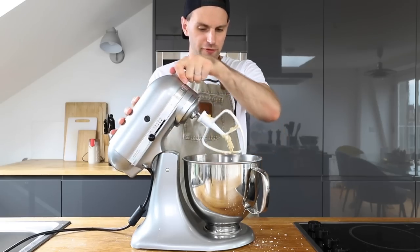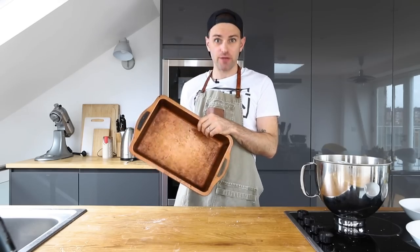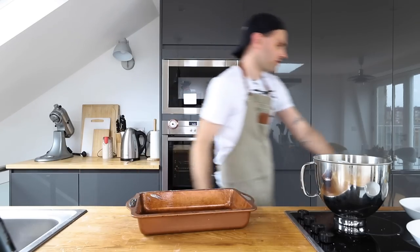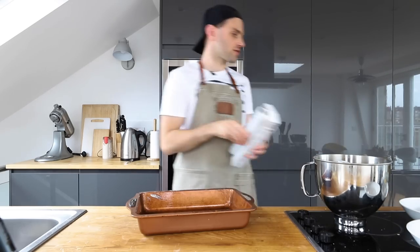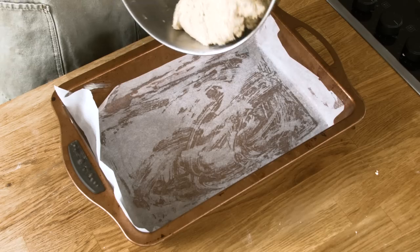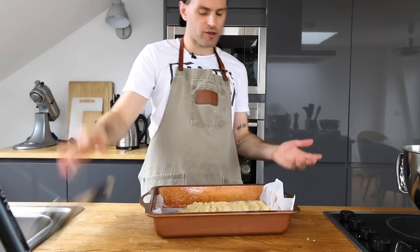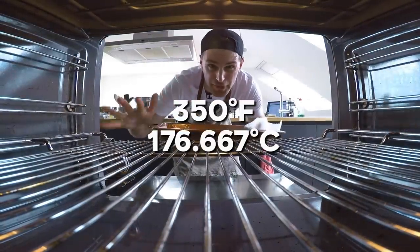On low speed, add all the dry ingredients — the flour, the oats, the salt, and the baking powder — until completely combined. This dough should be fluffier than your ordinary cookie dough. Grease a quarter sheet pan, line it with parchment paper, plop the dough into the middle, and flatten it until it's a quarter inch thick. The dough won't cover the entire pan. Bake this for about 15 minutes.